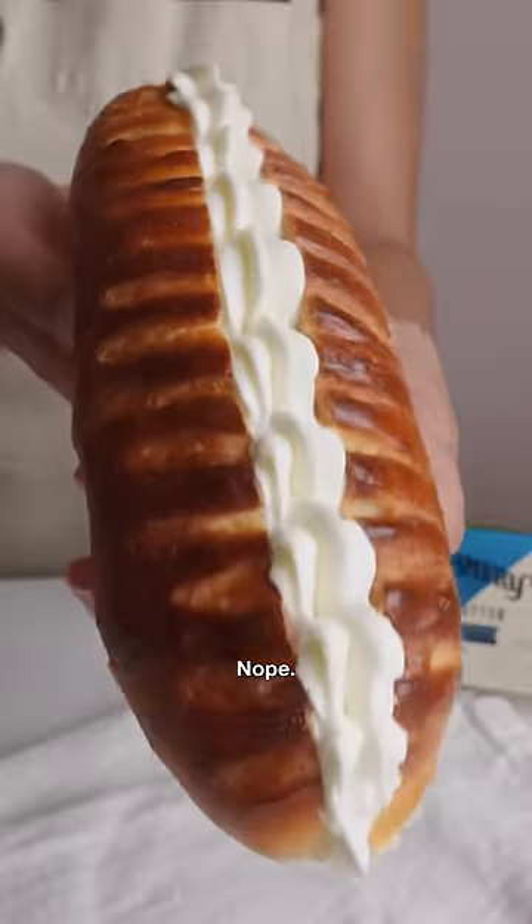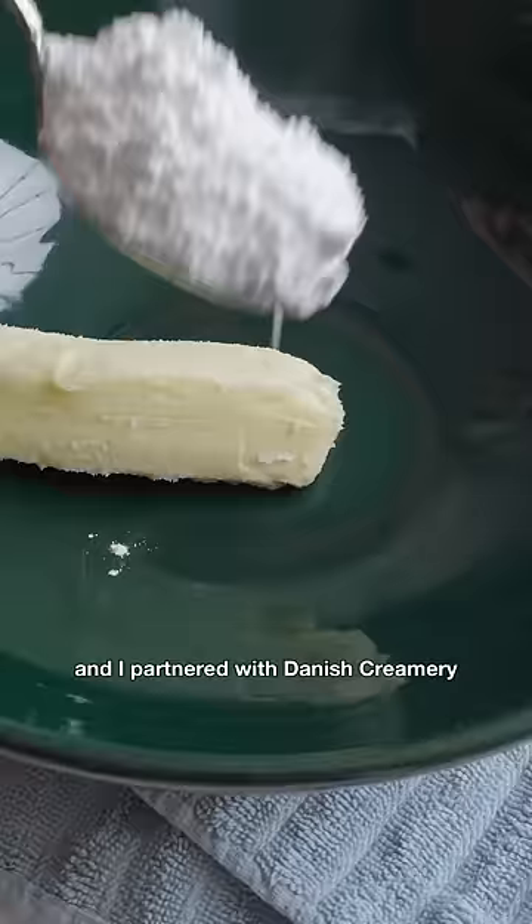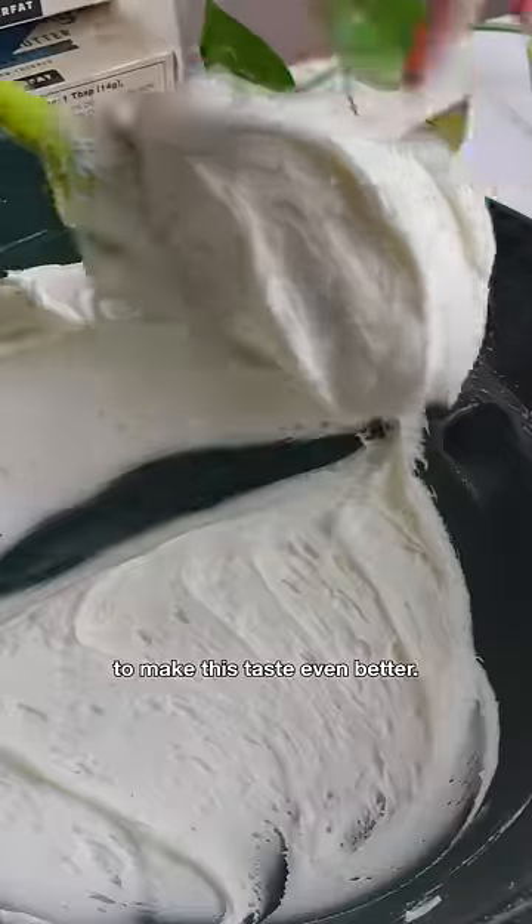This looks like a baguette, right? Nope! You're gonna love this if you like sweet bread. This is called Pan Viennoir and I partnered with Danish Creamery to make this taste even better.